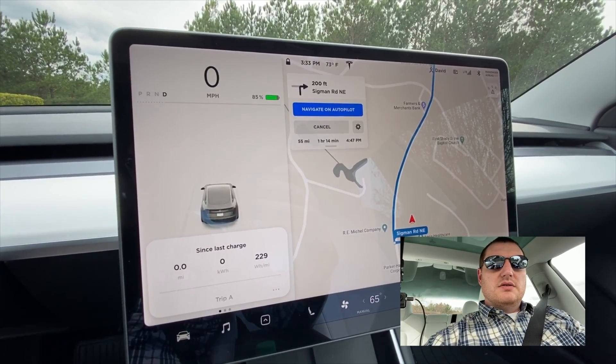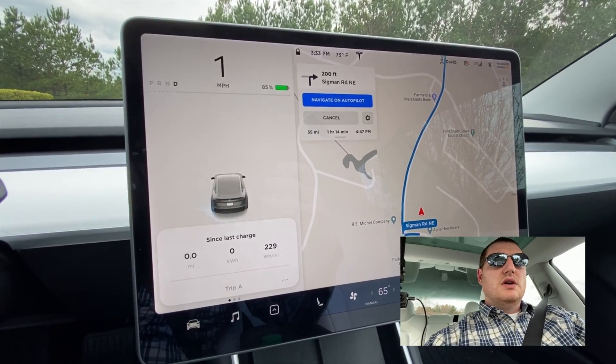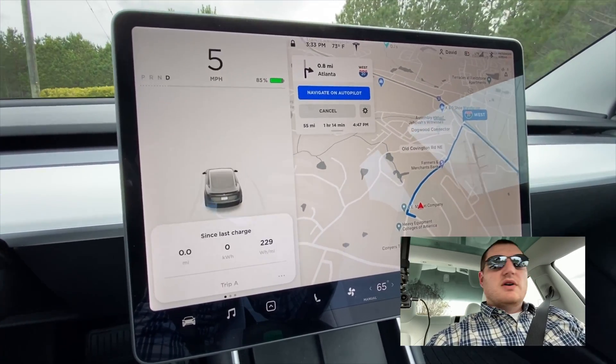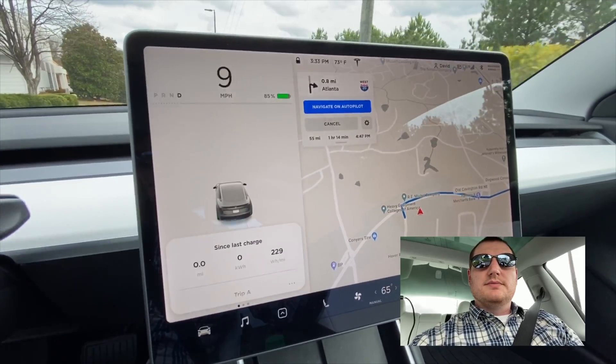In the spirit of testing the speed efficiency of the Model 3, we're going to take the ride home at 65 miles per hour top speed and see what kind of efficiency we get. Here we go.